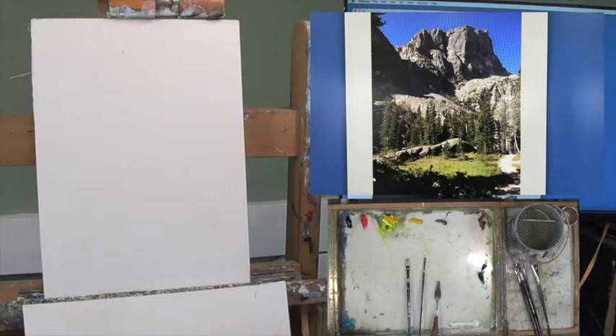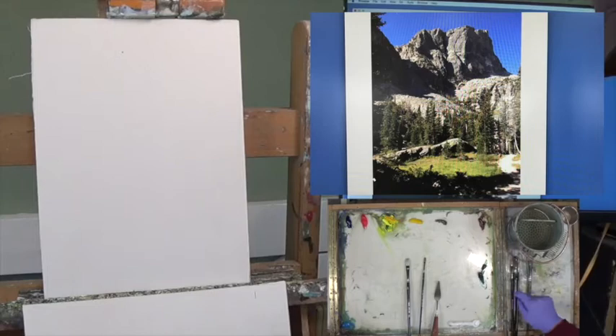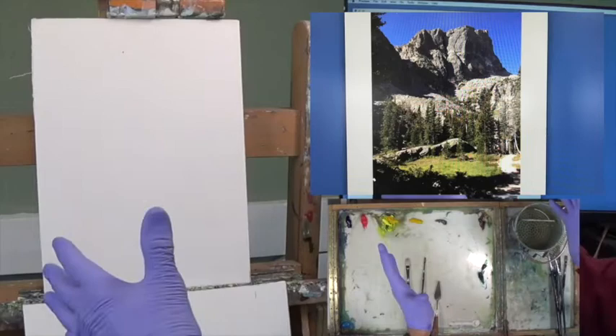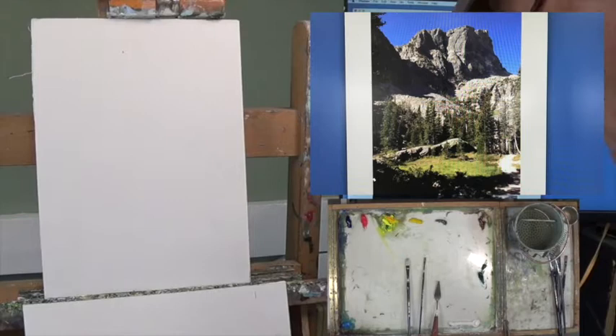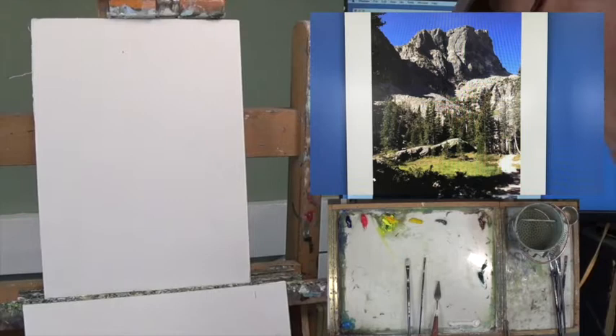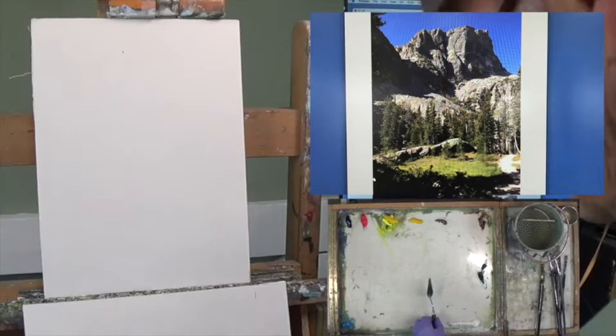Hello everybody, George Call here in my studio in Loveland, Colorado. Today we're starting a three-part series called Dream Lake Trail — this is Rocky Mountain National Park in Colorado. Today is block-in. Instead of a horizontal landscape design — in computer talk this is called portrait — we have 14 by 11. You always say your left-hand side measurement first, then the horizontal. Today I'm working with a number seven rosemary filbert and a number two flat.